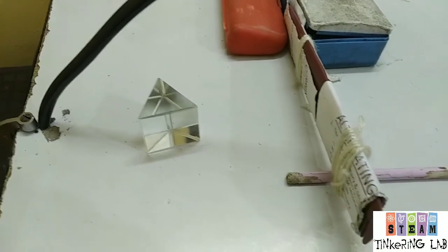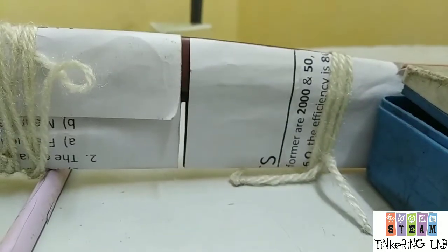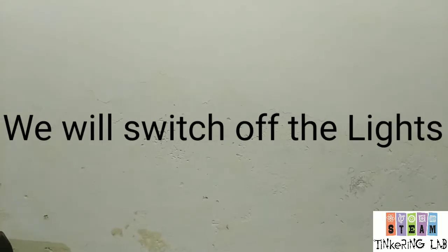So students our setup is ready. Here is the prism and here is a slit. We will get the rainbow here on the wall.